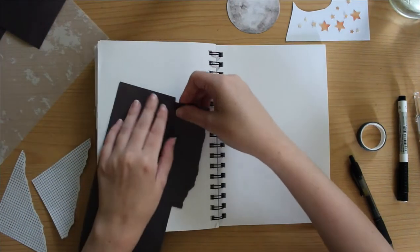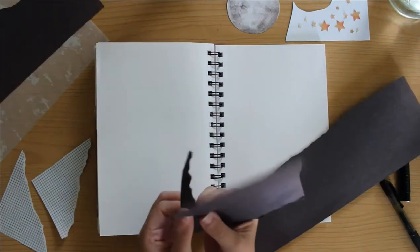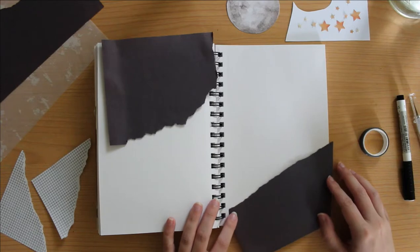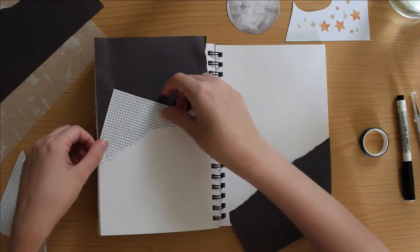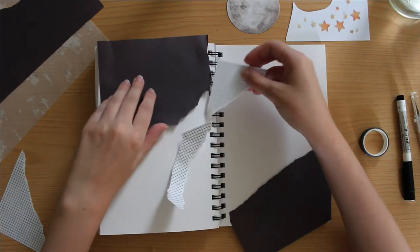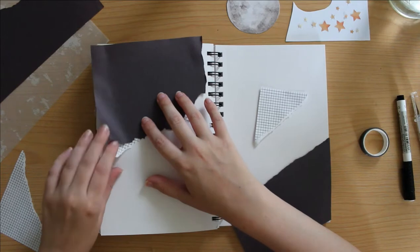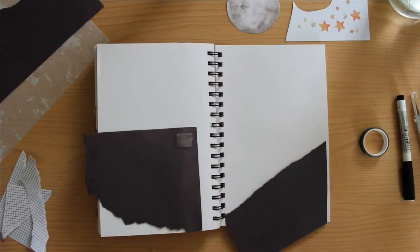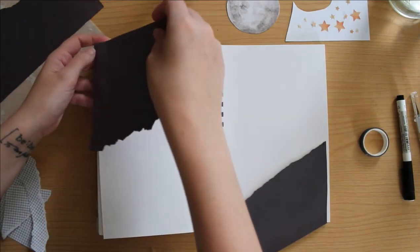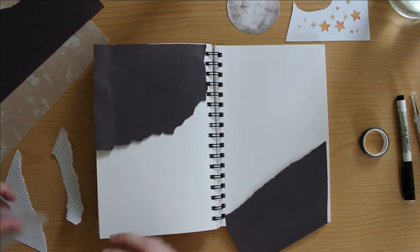Alright, so here we are. We're going to do this moon scrapbook spread. I actually decided to keep this one in full real time rather than speeding it up, because there was a lot of downtime for this spread. I was very limited on the construction paper that I had — only so much black construction paper — and also very limited on this graph grid paper. I printed it off from Canva because I don't actually have any grid paper, which I desperately need to buy. So because I only had so many materials, I spent so much time trying to tear and cut things to the appropriate sizes to fit in this journal spread.